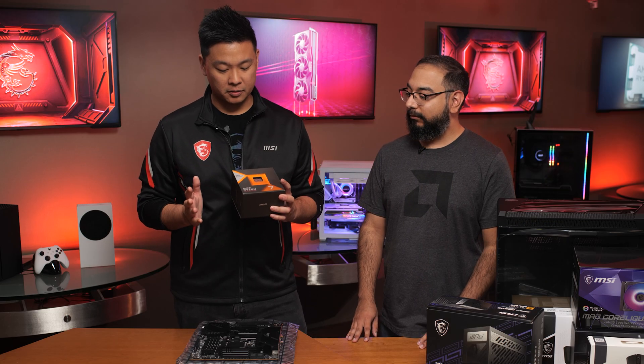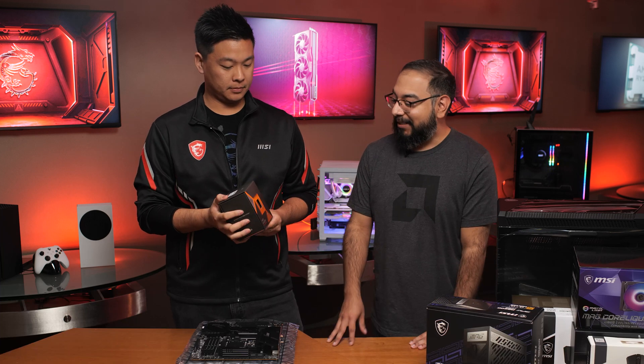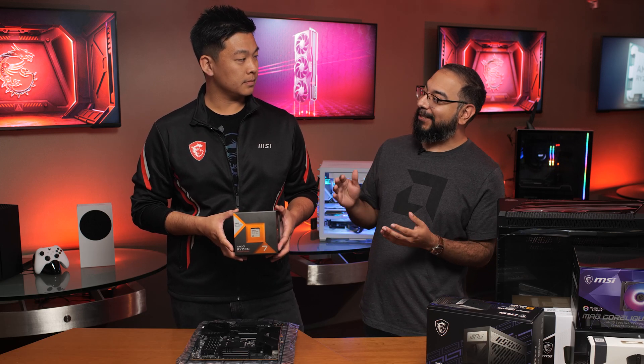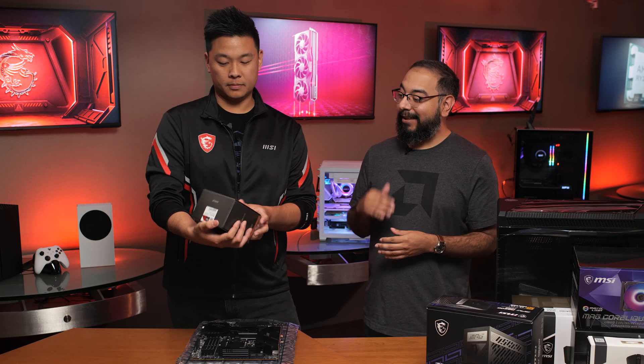Can you tell me a little bit more about the CPU that we have here today? I'm actually really excited for this because I missed that 5800X3D train. I know for the longest time that was the latest and greatest on AMD's side. And now what we have here is the Ryzen 7 7800X3D — the next step in that line of X3D products.